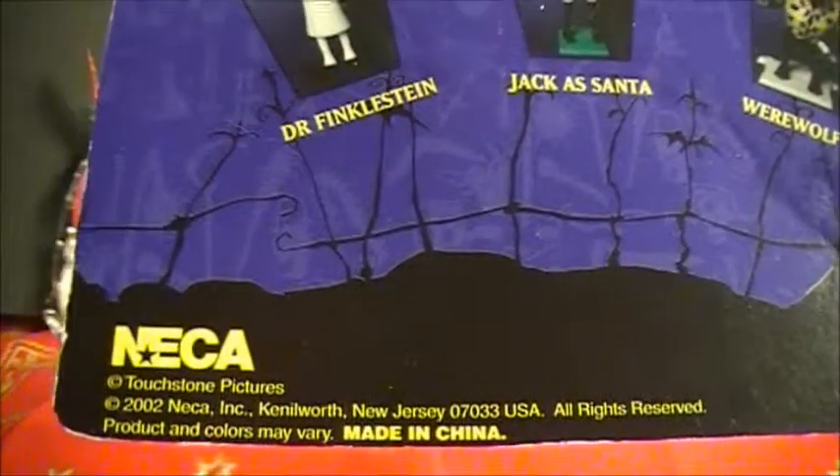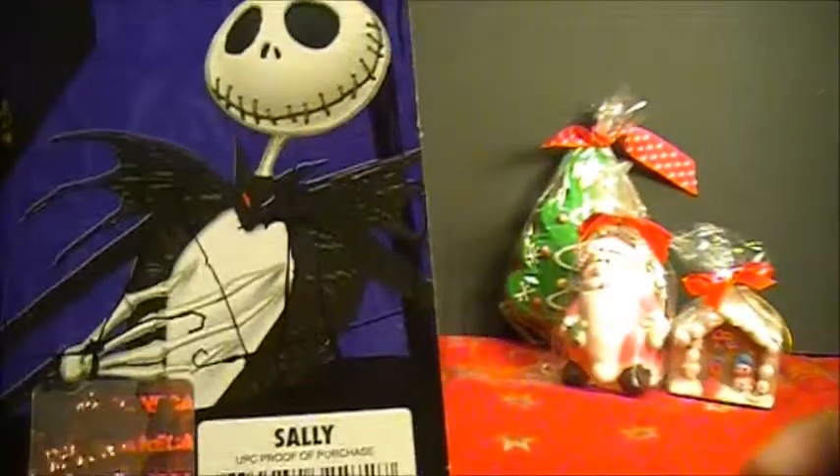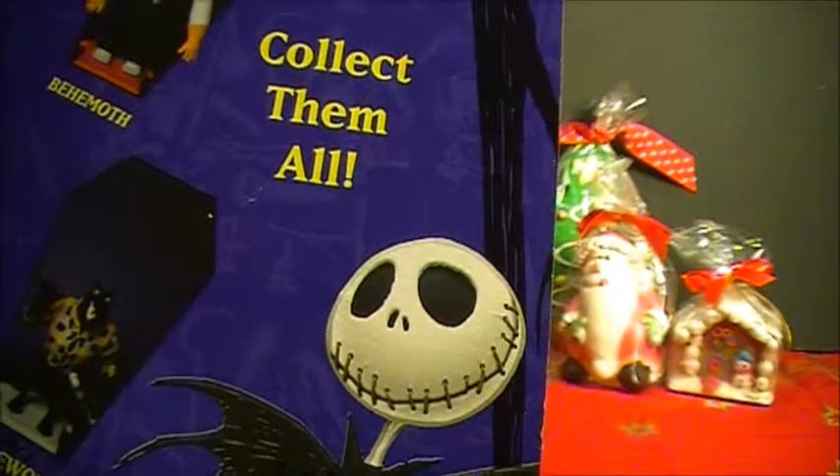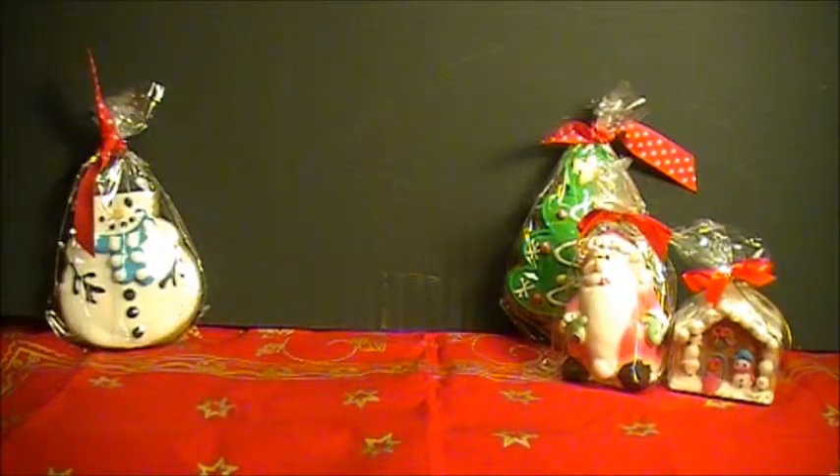NECA, Touchstone — very simple package. Life was simple then, I think. Plastic bubble. And on the back we see Jack Skeleton.